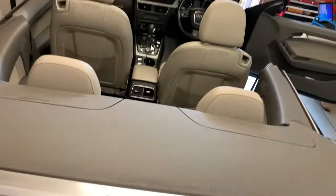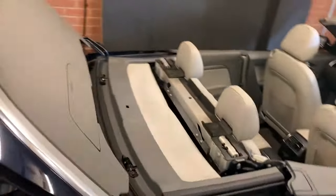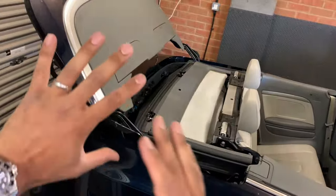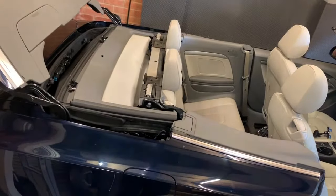Then come to the centre of the vehicle and pull this towards you like that. If you look at the vehicle from the side elevation, you'll see the rear deck lid is open and you've got access to the roof.